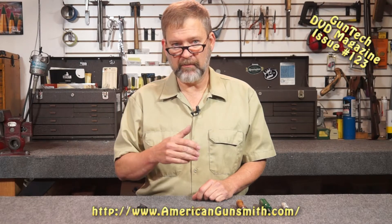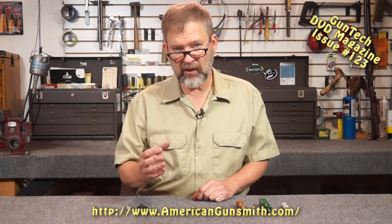Hi, this is Fred Zeglin with your Workbench Tip of the Month. This month we're going to talk about the basic preparation of cases for reloading. The reason that's important is we're interested in accuracy and consistency. By going through these processes, we simply make it easy to reload the cases and easy to get good consistency.